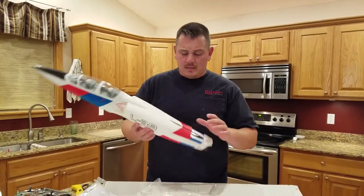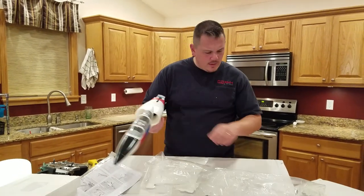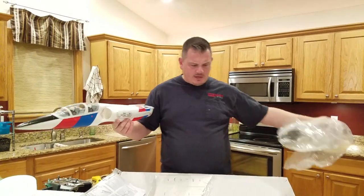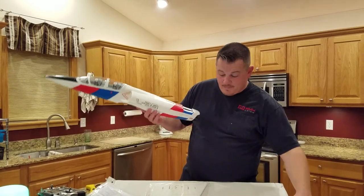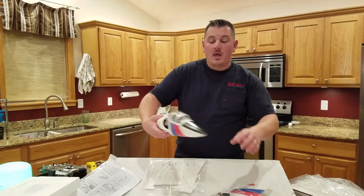If you need to balance the EDF you can get at it. The only problem is when we glue in the vertical fin — which I'm assuming we have to — we'll want to be mindful of that.